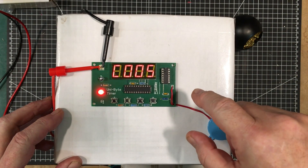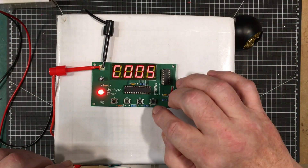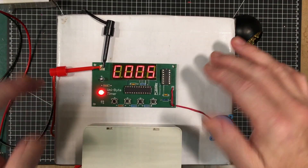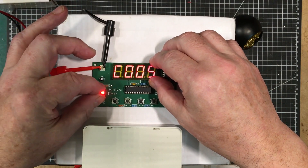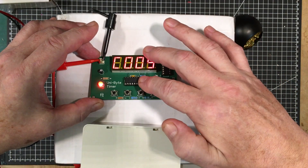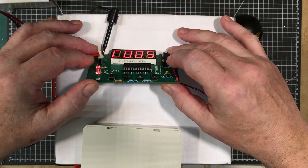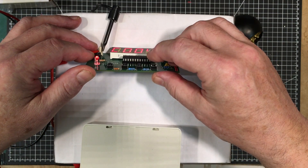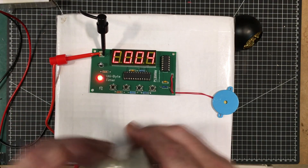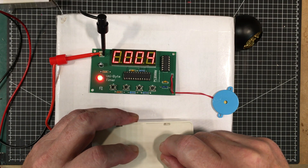Thanks again to PCBWay for making this possible. I'm not going to put it into the case in this video because I need to balance all the heights of the buttons — I've got some switches coming with extra long knobs. Once those arrive, I'll adjust the heights of the display, LED, and other elements so they come through at the right levels. I'm also going to put in a charge module, a lithium ion battery, and a boost converter to take the 3.7 volts up to 5 volts, plus a small toggle switch for power.